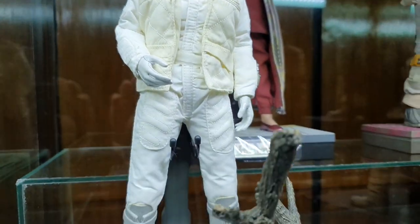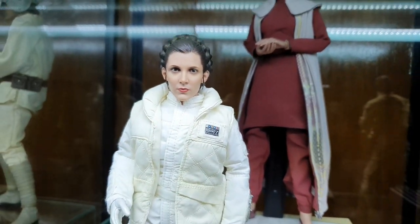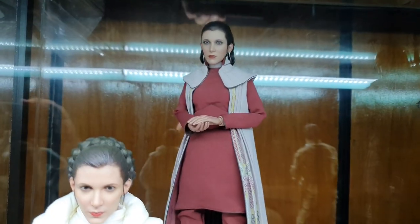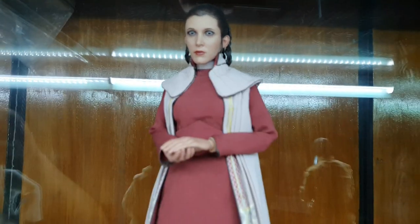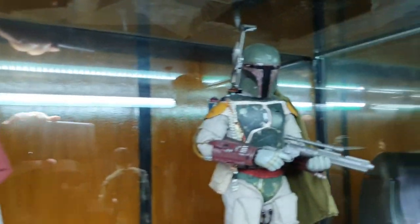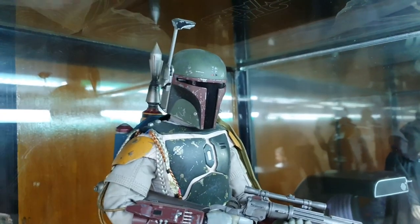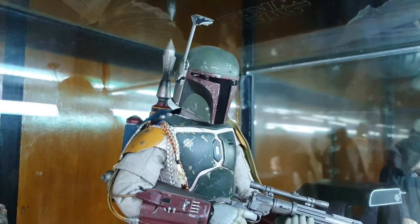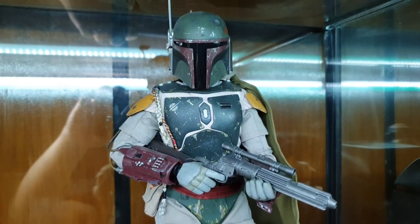Next is Hoth Leia — I like this face sculpt. It's not yellowing yet because the place I have here is not in direct sunlight, so thanks to that. Next is Cloud City Leia — a very simple but quite elegant figure. And this is my very first Hot Toy: Boba Fett, from Return of the Jedi.